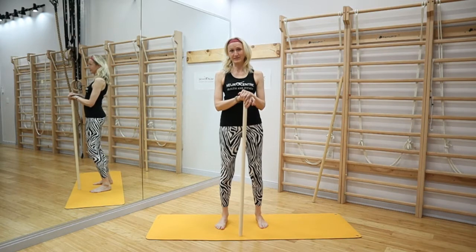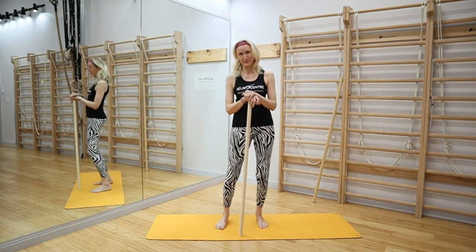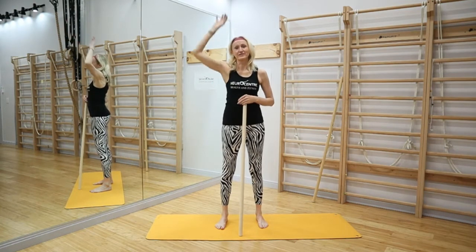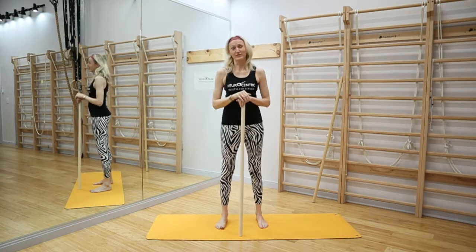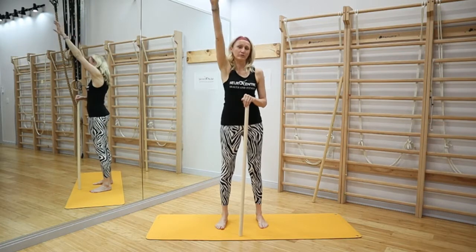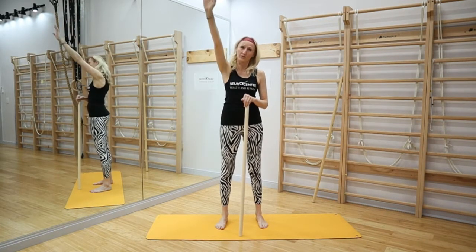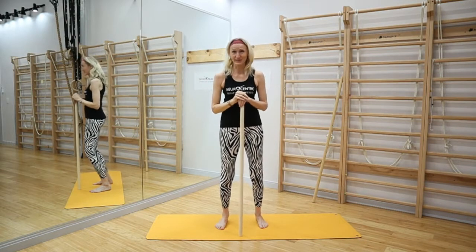Well, let's say we travel again soon when this pandemic is over and we want to put the overhead luggage over the head on the plane — we do need to be able to reach up, we do need to be able to have that freedom and also load, because that overhead luggage could be heavy.